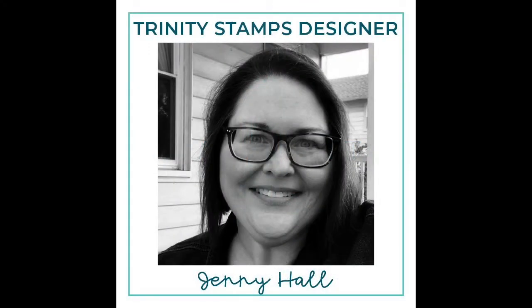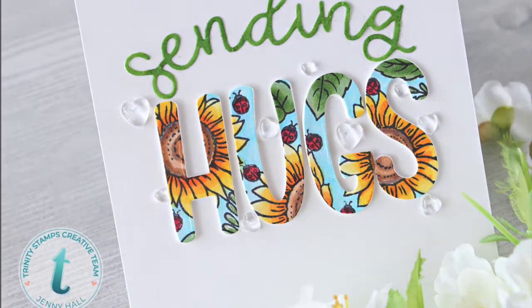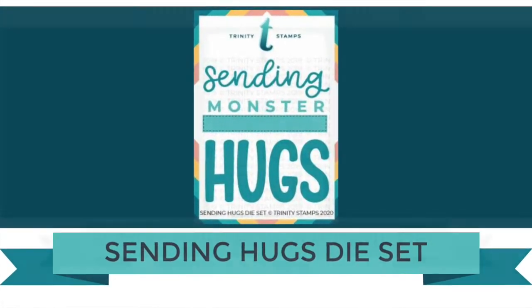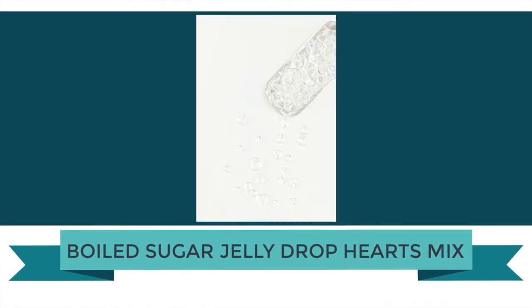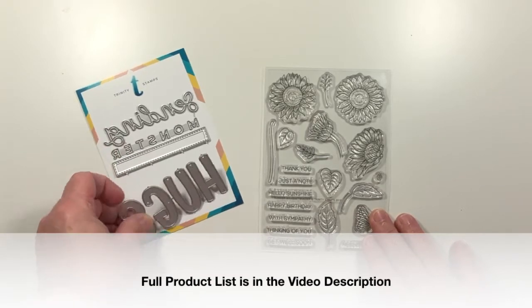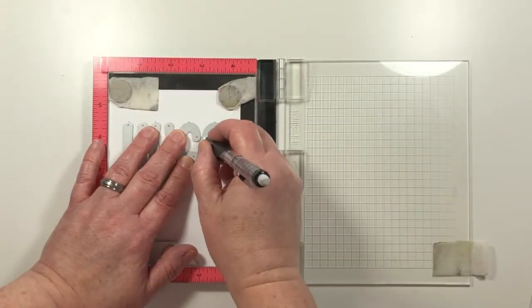Hello and welcome! I'm Jenny Hall, Trinity Stamps design team member. Today I'd like to share a project that features the eclipse technique. The products used in this video are the Sending Hugs die set, Sunflower Bouquet Builder stamp set, and the Boiled Sugar Jelly Drop Hearts Mix — these are some flat-backed hearts that are very, very pretty. A full product list is in the video description.